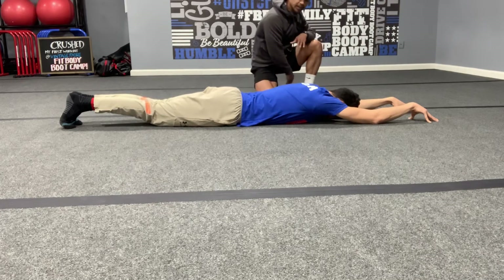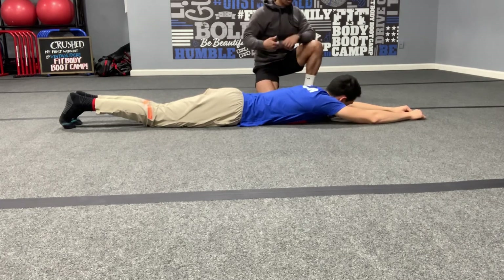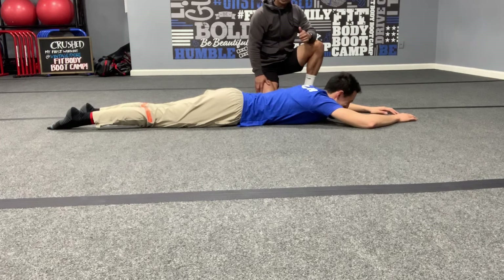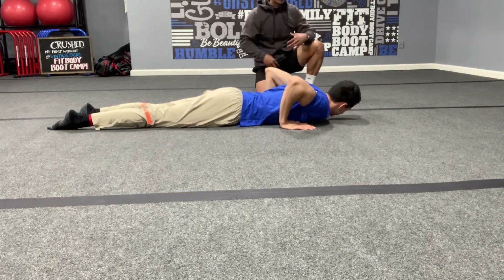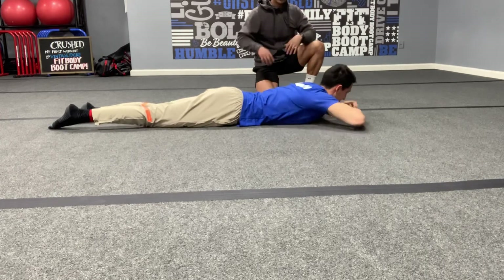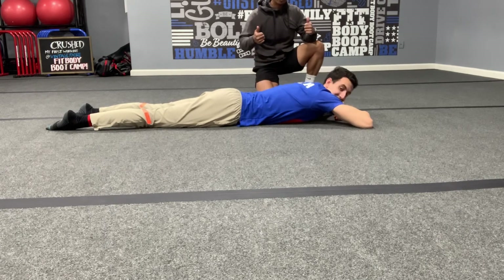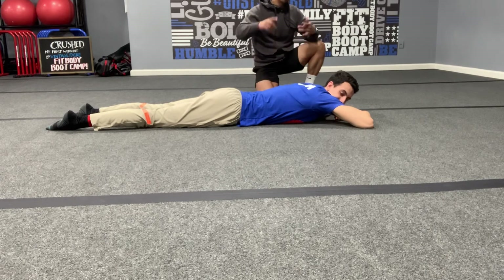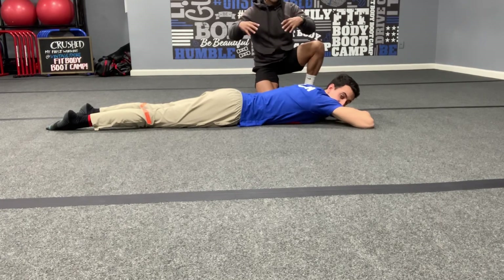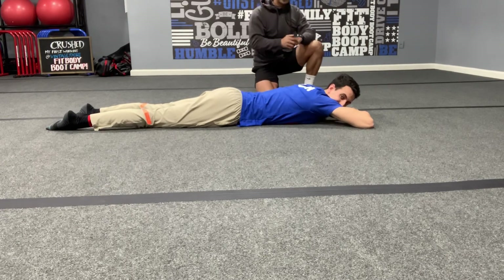As you exhale, relax and shake it off. How's that feeling? Great job! Fit fam, for back tightness or if you just want to strengthen your back and core, this is the perfect exercise. Go along with this video and let me know how it goes. I'll be making more recovery videos and lower back strengthening exercises. Enjoy your day, fit fam — get this workout in!